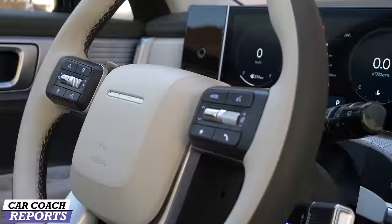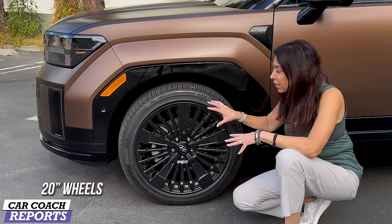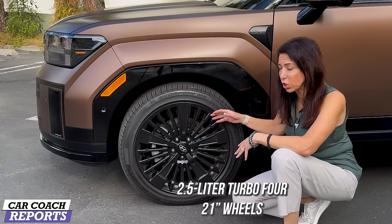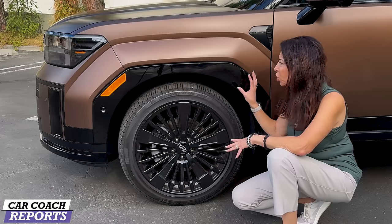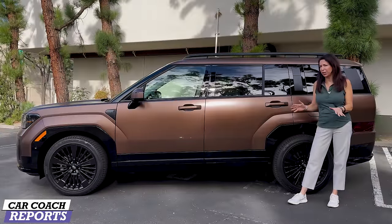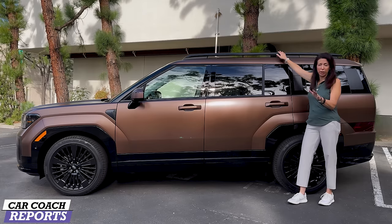Our test vehicle is a 1.6-liter hybrid turbo on 20-inch all-season tires. Go up to the 2.5-liter turbo and you're on 21-inch alloy wheels. I like the matte black — it looks really nice especially with the shiny wheel arches, a nice change in colors from a design perspective. The Santa Fe logo here is clean and nicely done, and the matte black roof rails are a great touch.